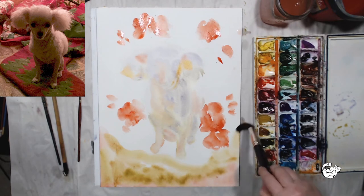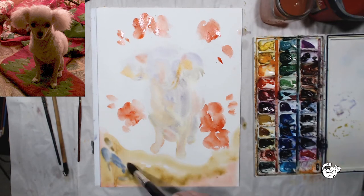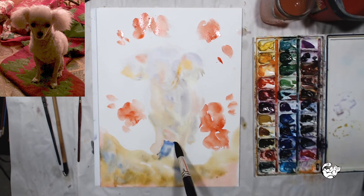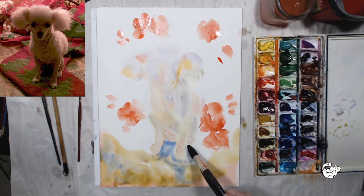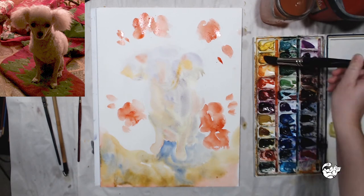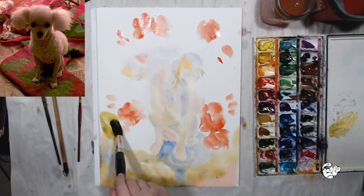I'm also going to indicate grass around her, using Quinacridone Gold and mixing it with Ultramarine Blue right there on the page. I think it always looks better if you throw one color on and then add another one wet-into-wet instead of mixing colors on the palette for watercolor.